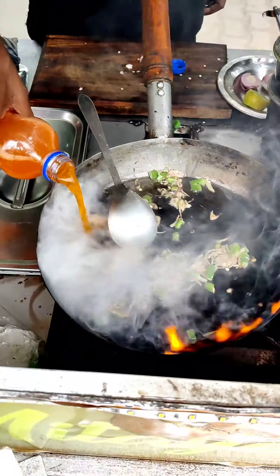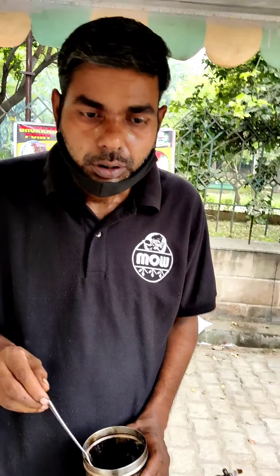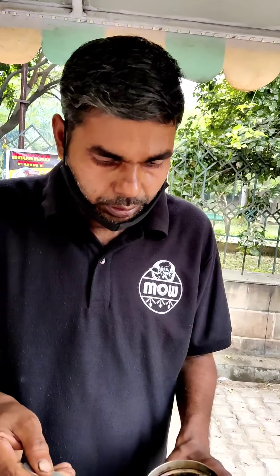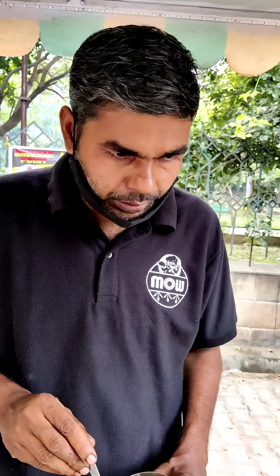Look at that! Wow! Now we are going to make Fenta Maggi. What do you think about Fenta Maggi? We were making Fenta Maggi, so we brought a little Fenta Maggi.